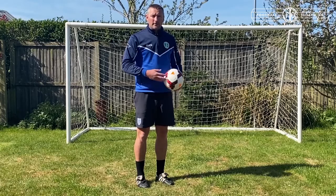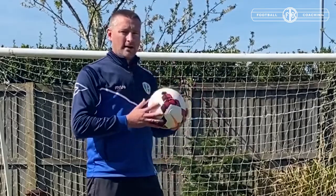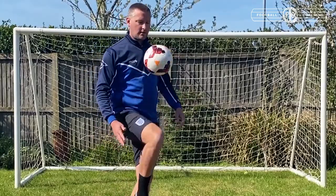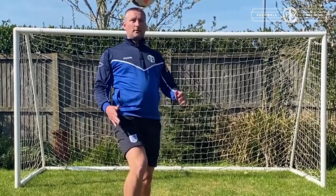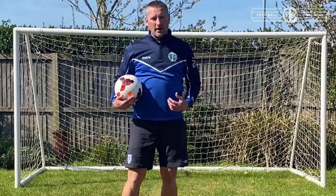When you've done one and you've got used to that, try and do two, try and do three — keeping the ball nice and close to you. If you use the soft part of your thigh, you can keep the ball really close to you. Then, can you use both knees? Keeping that ball nice and close to you.